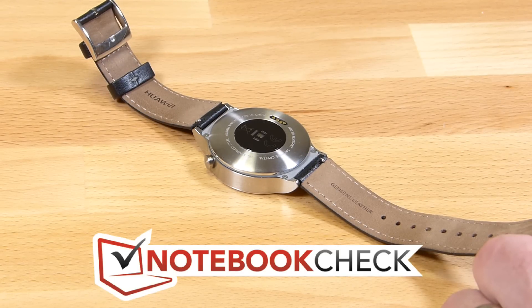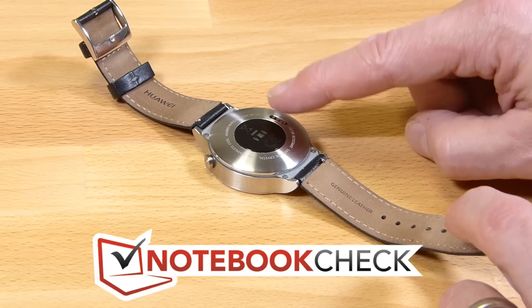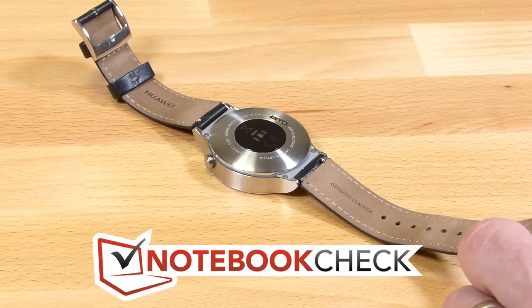We've got the leather band version here and this whole unit, as I said, 399 euros. There's the charging point and there's the pulse sensor there on the back.